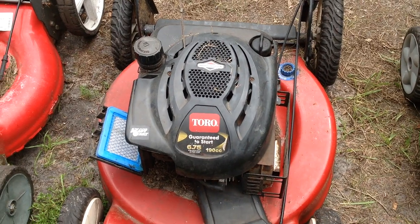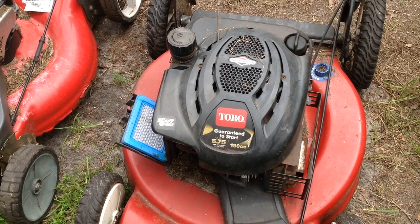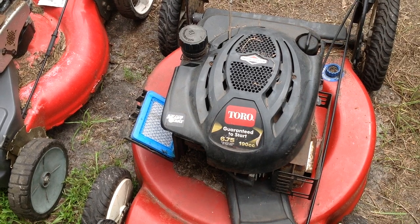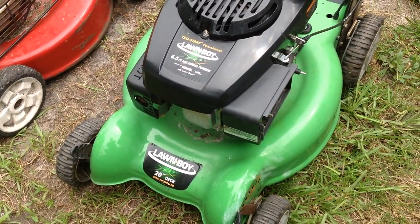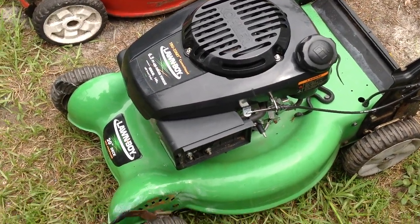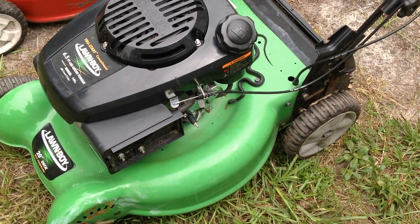I do have quite a few self-propelled units for sale now, but these will be my second-tier self-propelled. I have some real nice units that are only a year or two old — these are considerably older units, showing some wear and some rust. The Lawn Boy is the nicest of all of them, it's a pretty sharp looking unit. Let me look at the date code on this one — it's a 2010 unit, so an 11-year-old unit.